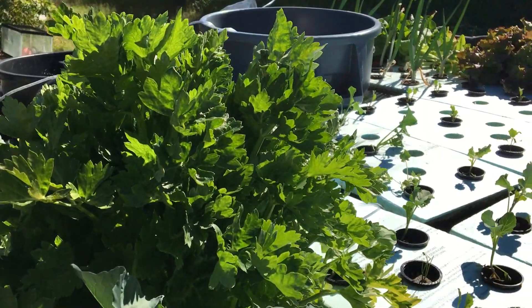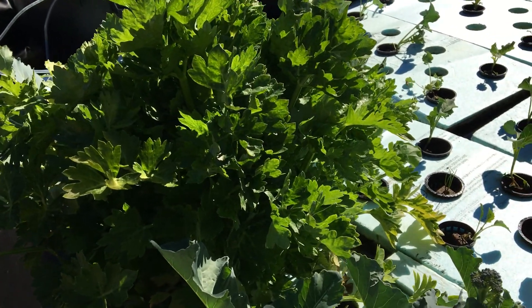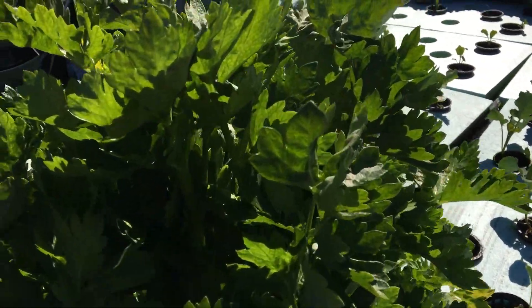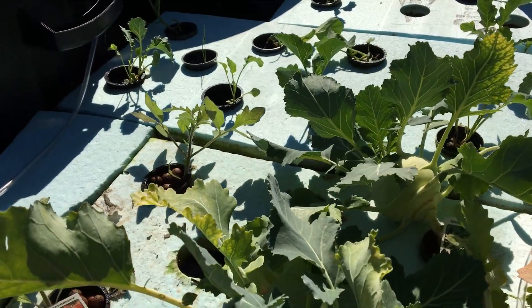Continuing on through, this is a great big head of celery right here — about five, six pounds in size. I didn't realize it was that big until we took a picture of it the other day. And some kohlrabi that's about ready to harvest. The first two tomato plants are right here.